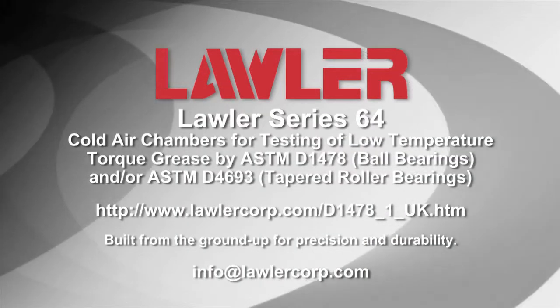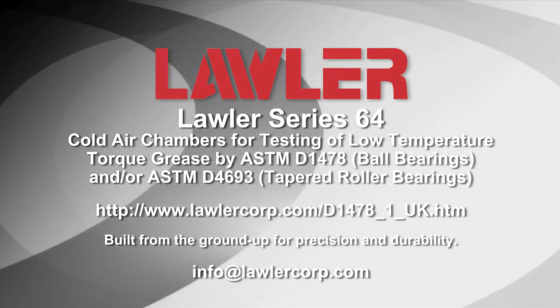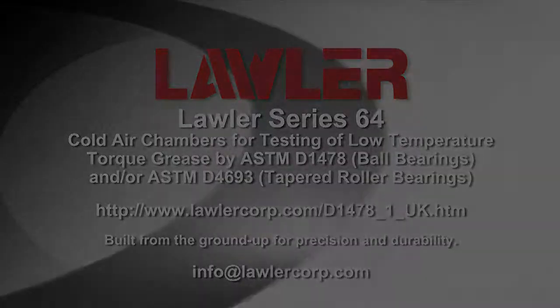We invite you to contact us for more information and pricing. Also, ask about our other lubricant testing equipment, such as our foam test apparatus.